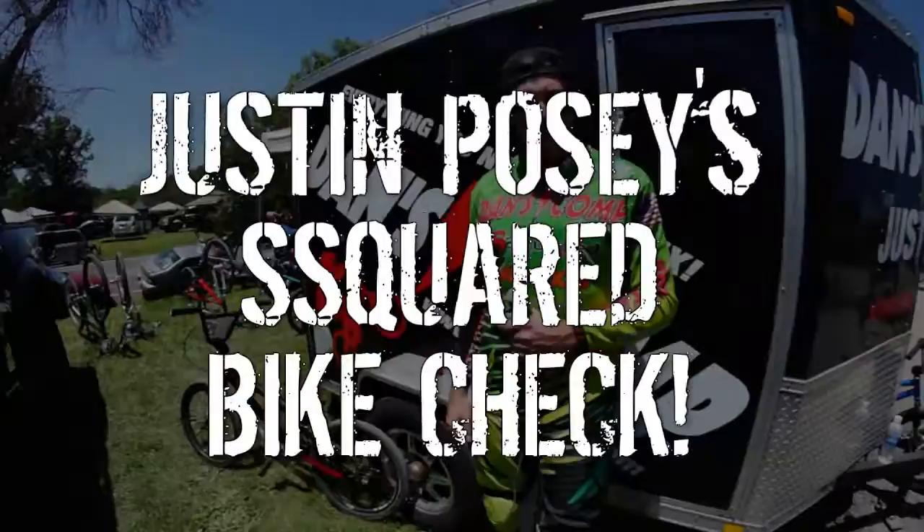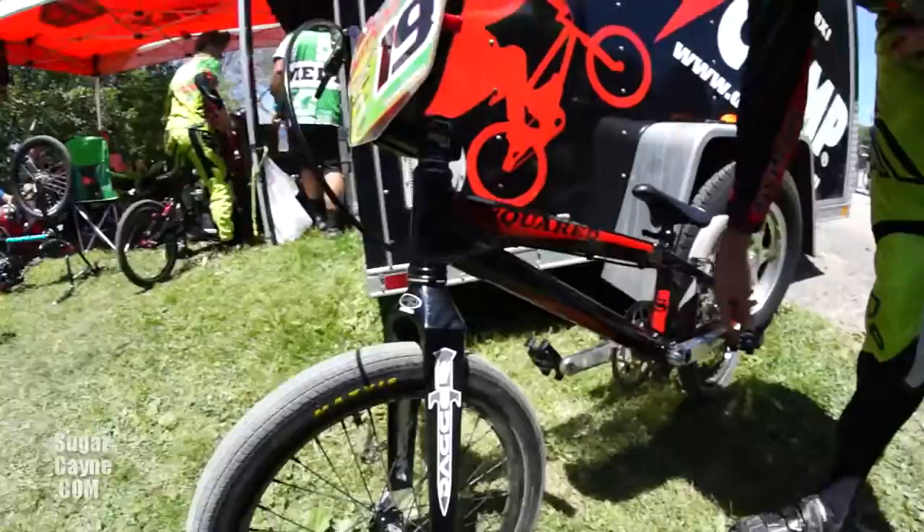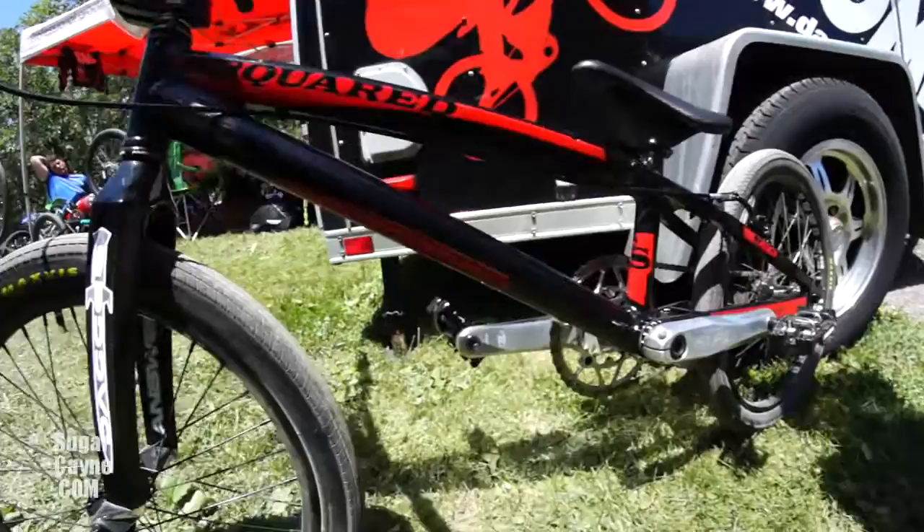We're gonna go to my bike check. We got the S Squared ride, the new 2015 frame. It's got a shorter seat tube, it's got the square top tube. It's a little bit more stiff than the old model — rides a little bit better, I believe.